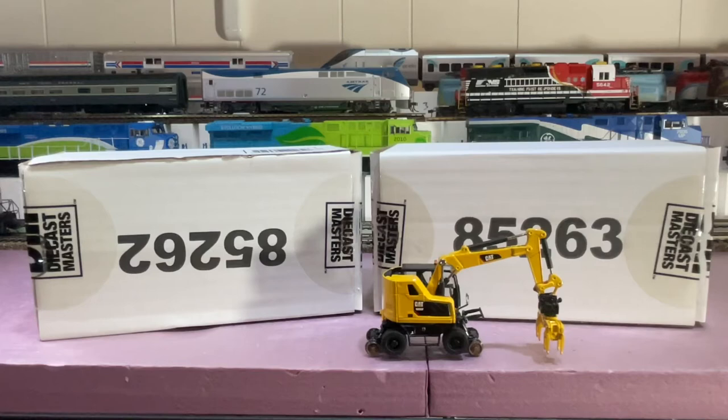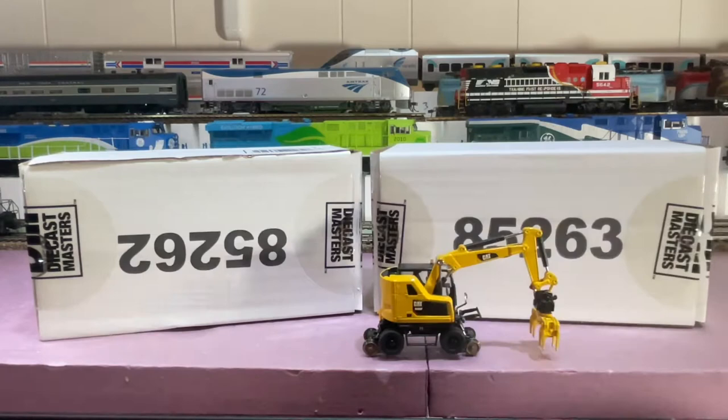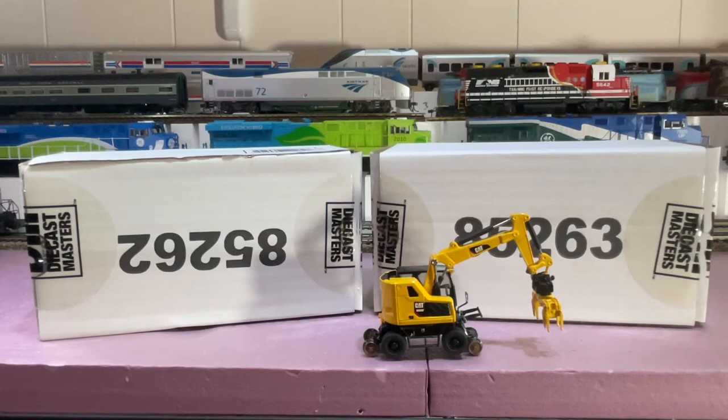Hey everyone, today we're not going to see any new train things per se, but if you remember months ago I showed you this Diecast Masters M323F railroad wheeled excavator — I really love these diecast vehicles. And if you watched my CAT diecast train set video, you saw a log loader that was on a flat car load, which I don't know if Diecast Masters made that one, but they're very similar.